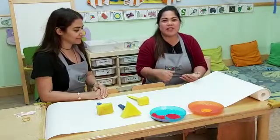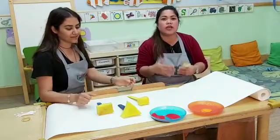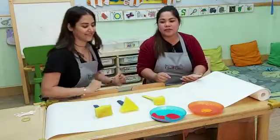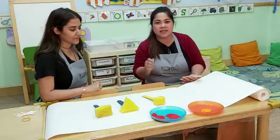So today we're going to show you another idea of activities that you can do at home where you can use household items, things that you can find in the kitchen or anywhere at home. So today we're going to show you two different kinds of household items that we can use for painting and stamping.